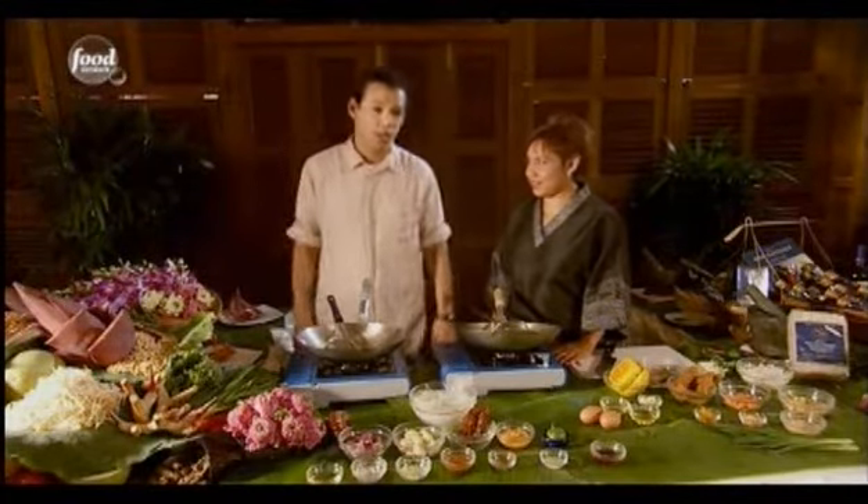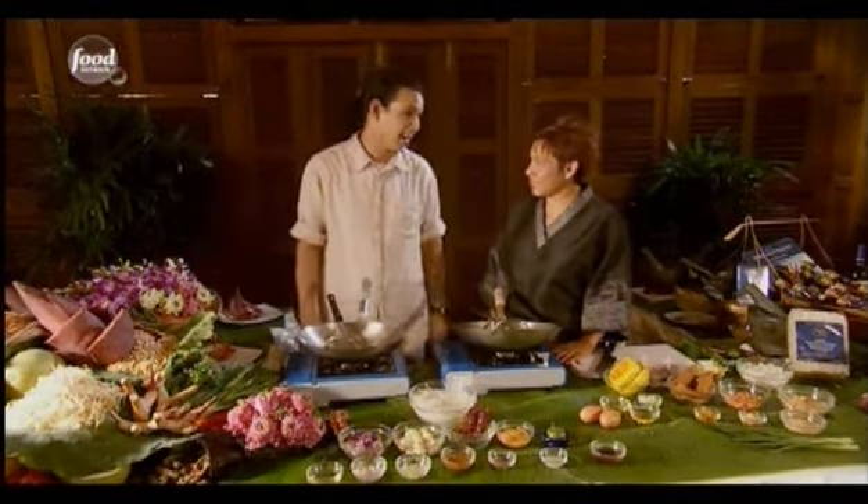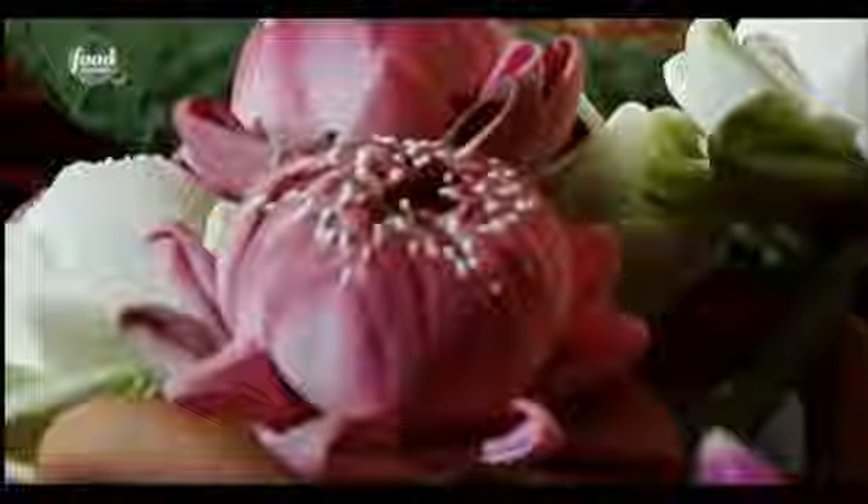After a successful mission in the market, I'm at the Blue Elephant Cooking School and Restaurant with Ms. Nora, who's going to teach me how to make pad thai. So what's the trick? First thing, you have to make the pad thai sauce first.